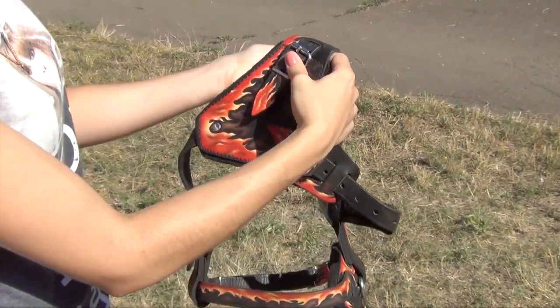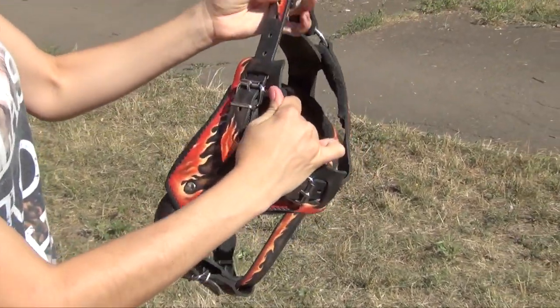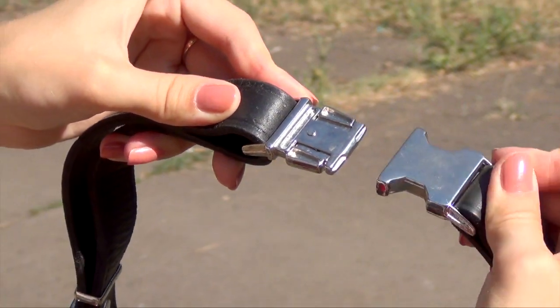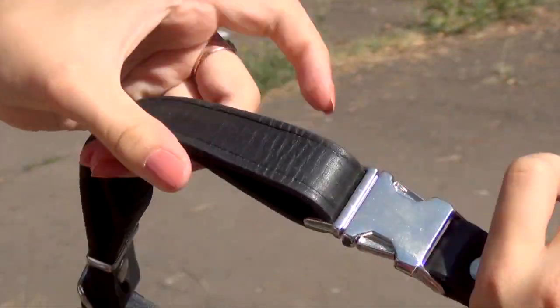You can adjust the strong straps of the harness easily to the size of your dog. A quick release buckle will help you to put the harness on and off the dog in some seconds.